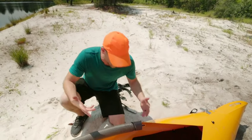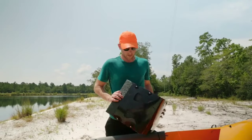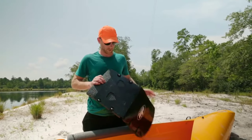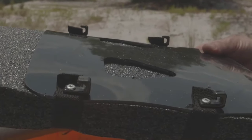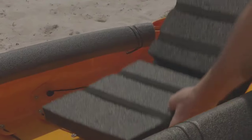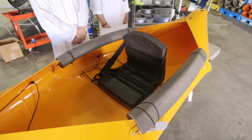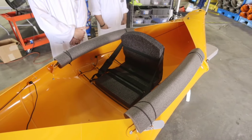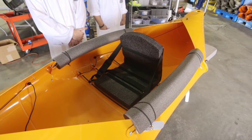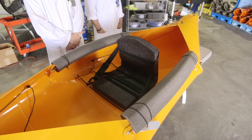We're going to go ahead and get the seat in — my favorite part because I like to sit. There are J hooks, and you can set them front or back depending on if you want to sit further up or further back. This seat is actually modeled after the space-saving and lightweight storable seats on the International Space Station.